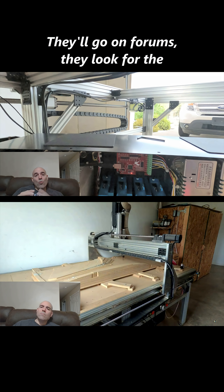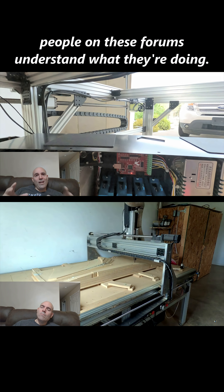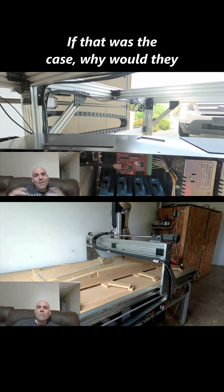All they do is go on forums, look for the cheapest possible solution, and think that the people on those forums understand what they're doing. My question is simple: if that was the case, why would they be on a forum?